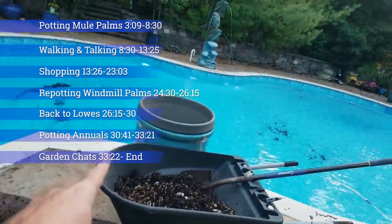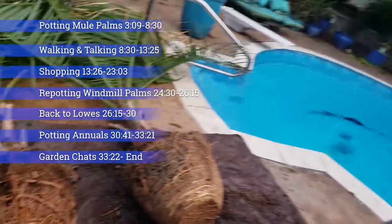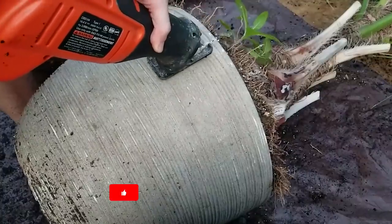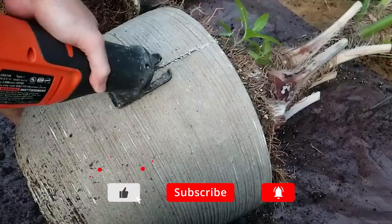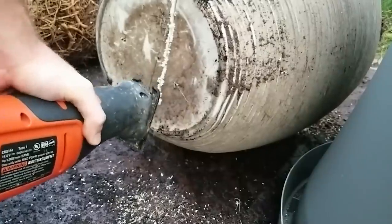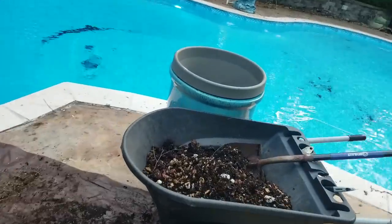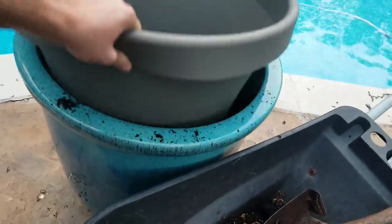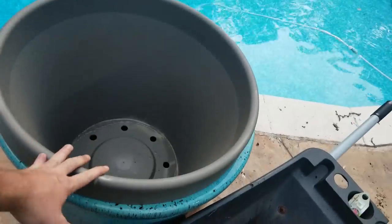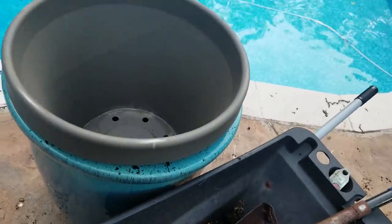My new pots came in so I can get these mule palms repotted. Last weekend I potted up those queen palms and had to use the pots the mule palms were going to go into. You can see the scraps of their old pots right there. I took my sawzall and cut those pots off — when they get this big, you just have to do it that way. I pulled the pots off and now I'm pretty much ready to get going. I've been pulling the excess out of these pots, and I'm using these gray pots as an insert so that in the fall I can lift them back out and move the mule palms inside where they won't be damaged by the cold. I did have to take an awful lot out, and there has to be a decent amount of gravel down in there or else the pots might blow over.